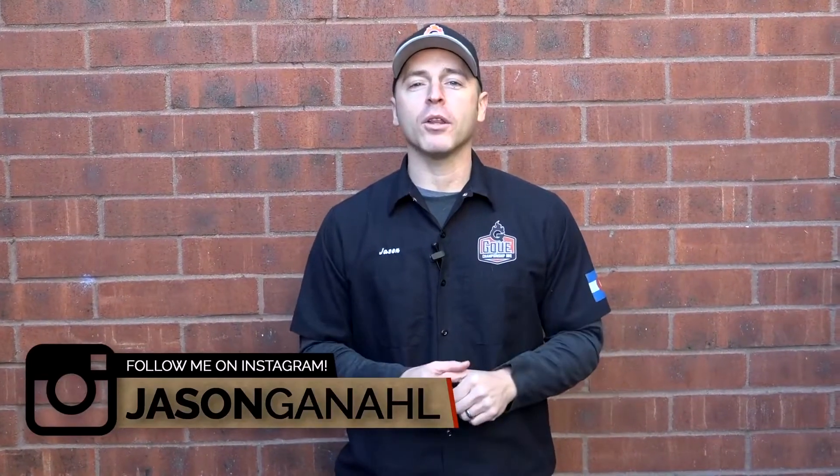Here at GQ BBQ we are all about the grilling and chilling lifestyle. If that's something that interests you, smash down that subscription button, hit that bell notification, and you won't miss any of our videos.